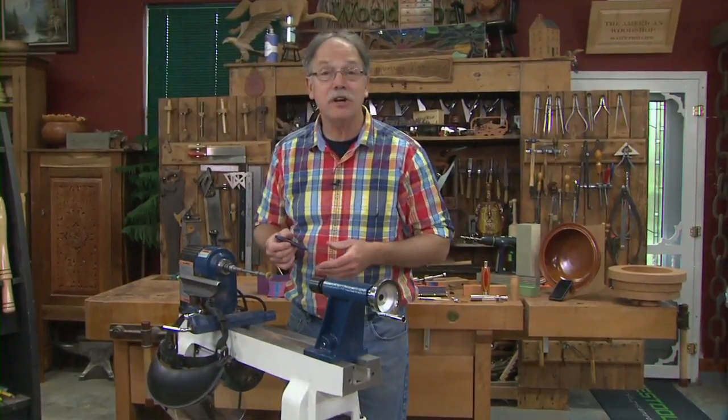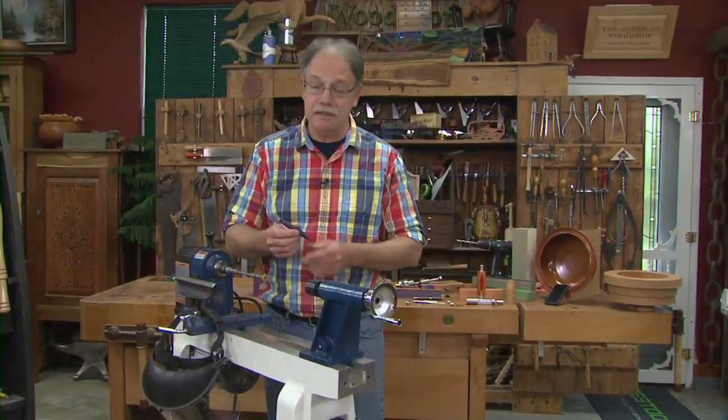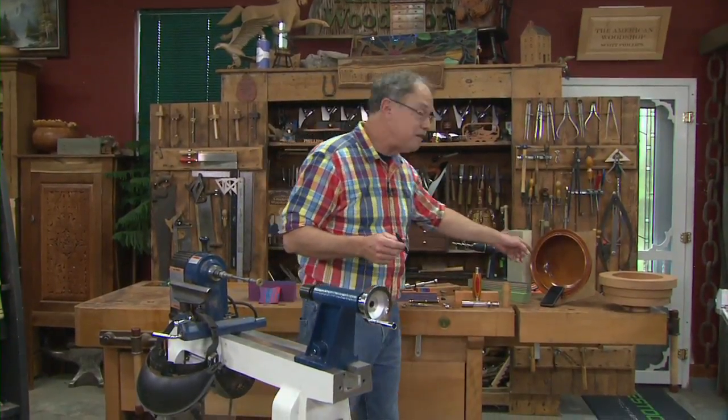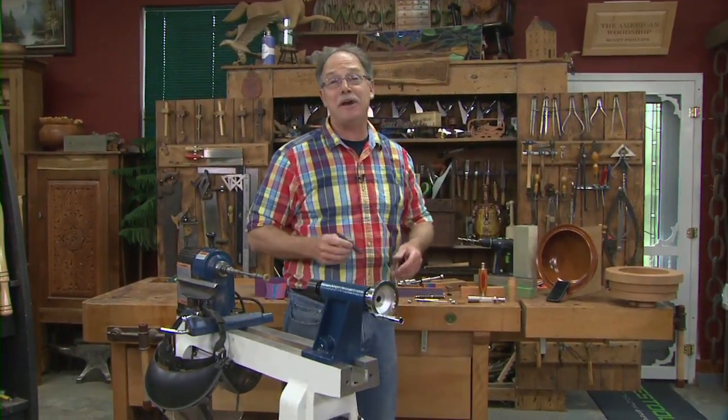We're going to start with this very affordable wood lathe today. We'll turn pens, pepper mills, and PDA or phone amplifiers. Don't go anywhere!